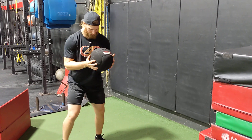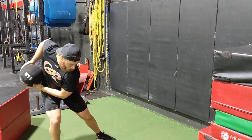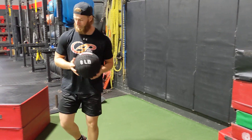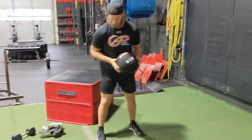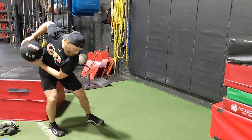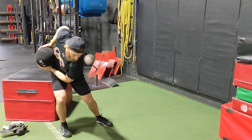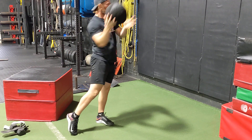Okay, so we're going to load into the hip. I'm going to back up a little bit so I don't hit myself. So we're going to be here — load into the hip, drive, catch. Load into the hip, drive, reset. Load into the hip, drive, reset.